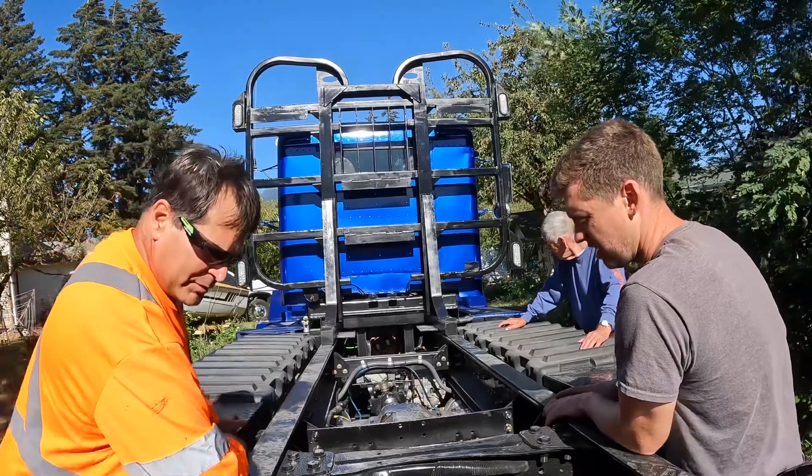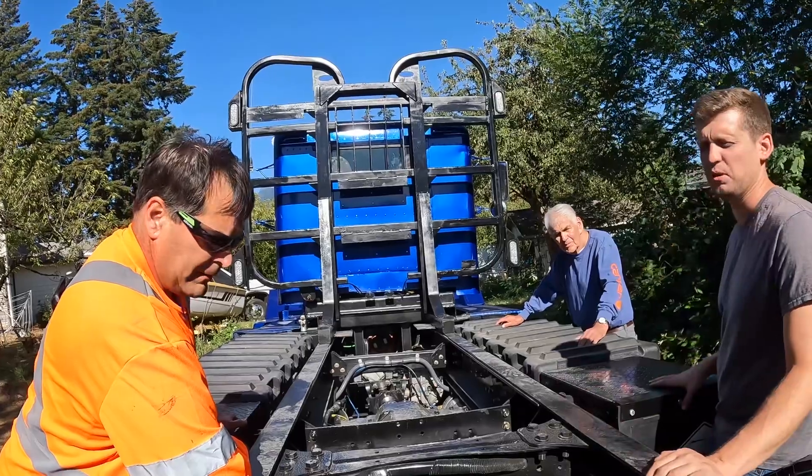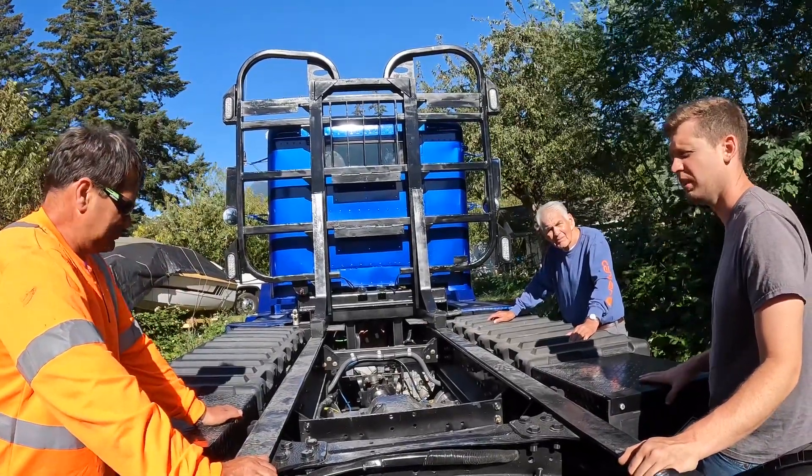I'll take it for a little drive Friday and Saturday. You have to see this thing — it's so weird when it's moving. It makes absolutely no noise.